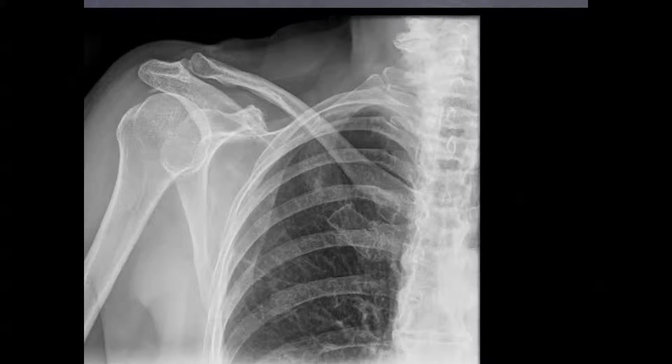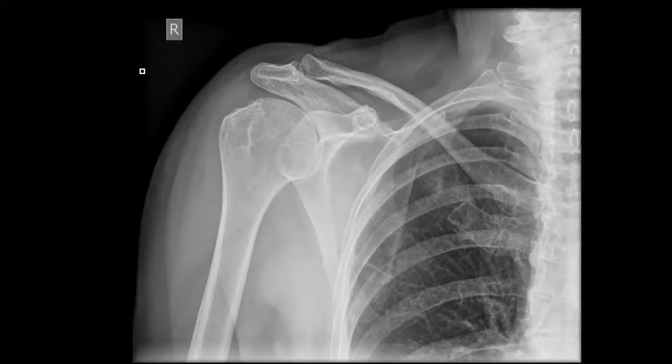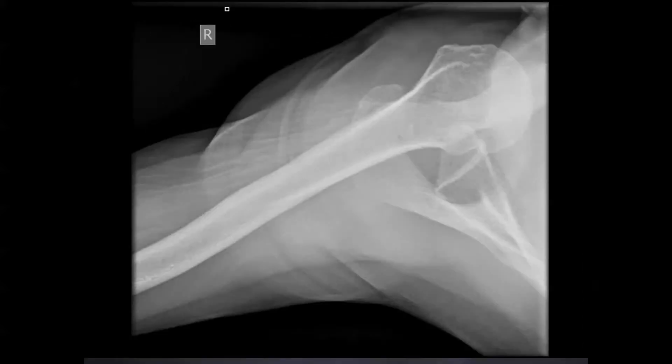I didn't realize that when we put in the x-ray order, the tech misinterpreted that we wanted three views — we just wanted to make sure the shoulder was intact on the AP. I was having this debate with one of my colleagues: do you need another x-ray, yes or no? I just wanted to make sure we didn't create a fracture or do any harm by doing the reduction, even though we had ultrasound confirming placement. It turns out the radiology tech did a wide view and re-dislocated the shoulder.